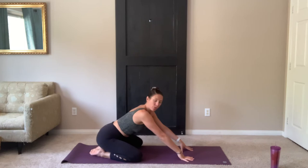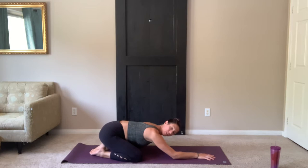Hi everyone! Thank you so much for joining me today. We're going to start in Child's Pose. So go ahead and take your big toes together, open up your knees, hips sit back over your heels and rest your forehead on your mat.